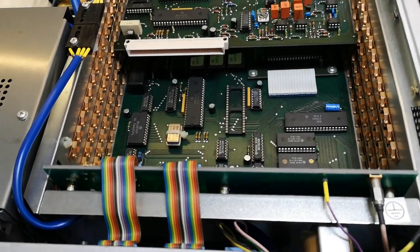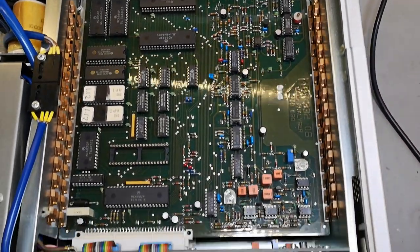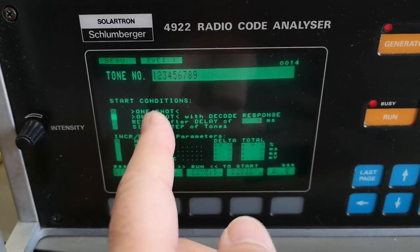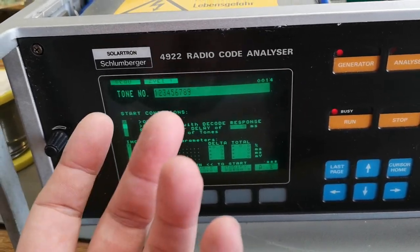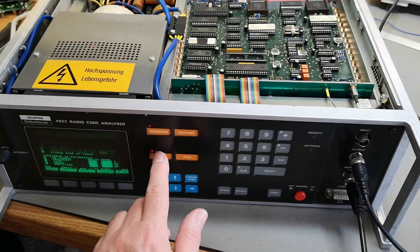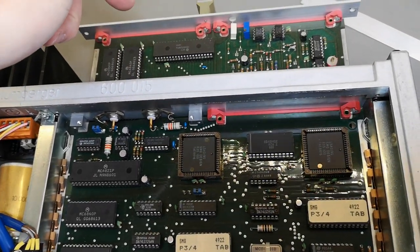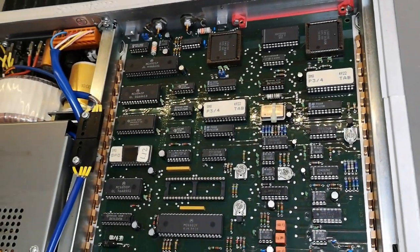Let's plug in some more modules and see what happens. Plugging in the next board — probably the receiver — but I still get no audio output when I run the same sequence. It actually remembers the sequence numbers and all your settings, so I kind of like that it starts where you left it. Now we get audio output! So that top board is the audio generator. I disconnected the second board just to prove that all the audio comes from that module.